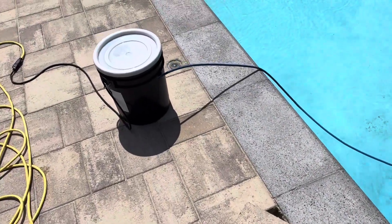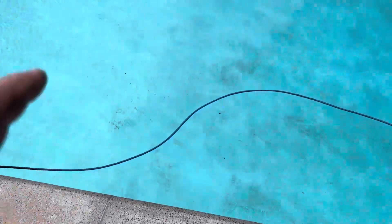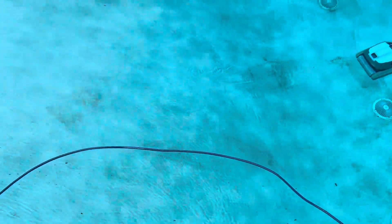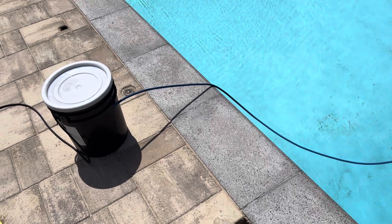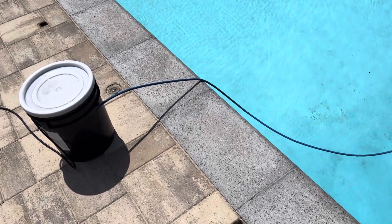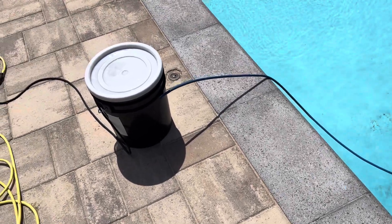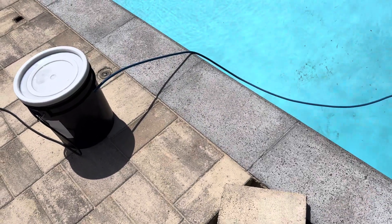It's a great unit. I like it almost better than the vacuum ones because it doesn't pull all of this stuff into your filters in your main unit. It has some drawbacks — the cord is 50 feet long, which is just long enough that I can't reach my deep end with the cover closed. I have to open the cover and move the controller halfway down.